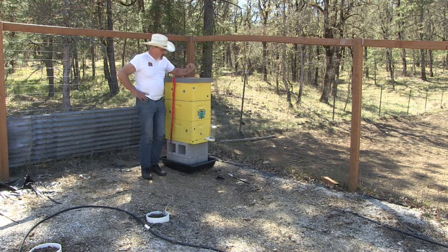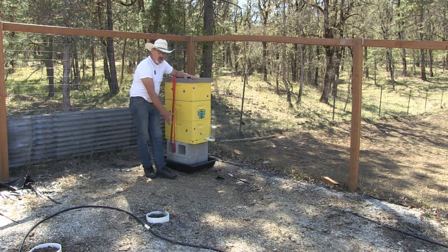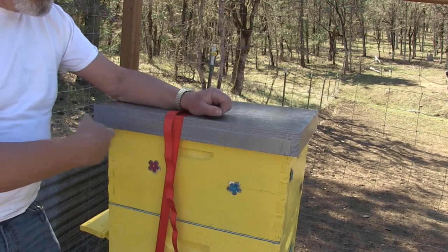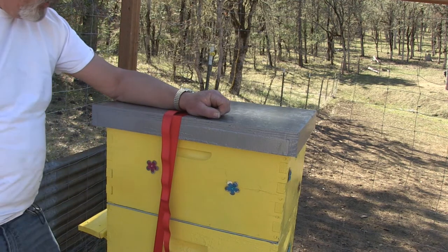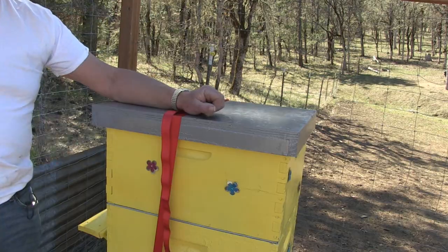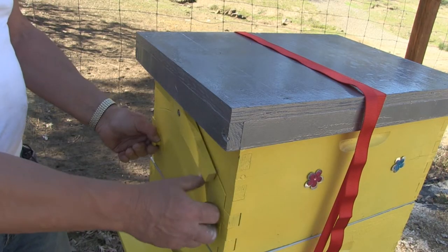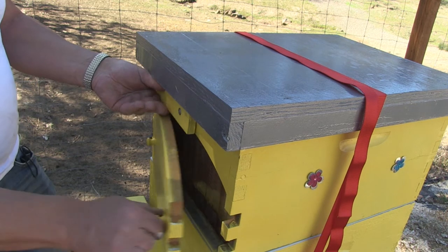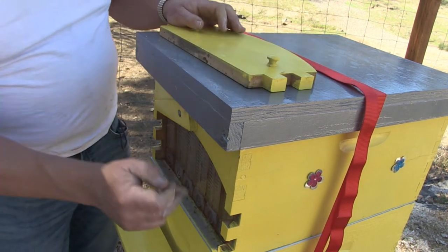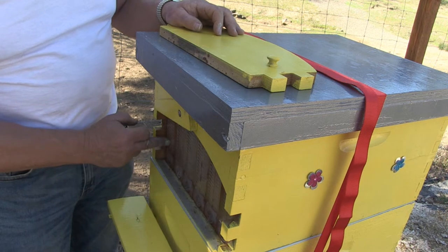So this is the Flow Hive. This is actually two brood chambers with a queen excluder between the two brood chambers and the Flow Hive. From all appearances it just looks like a normal everyday beehive, but until you open the back you wouldn't know it's special — except when you remove this cover, you can actually see the seven Flow Hive frames that are in here.